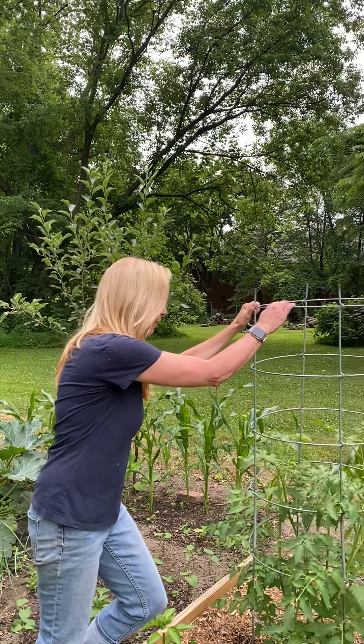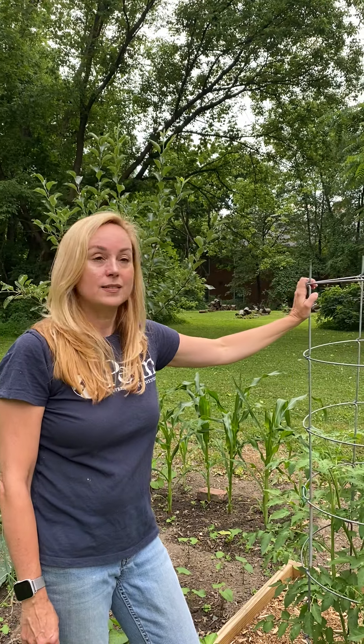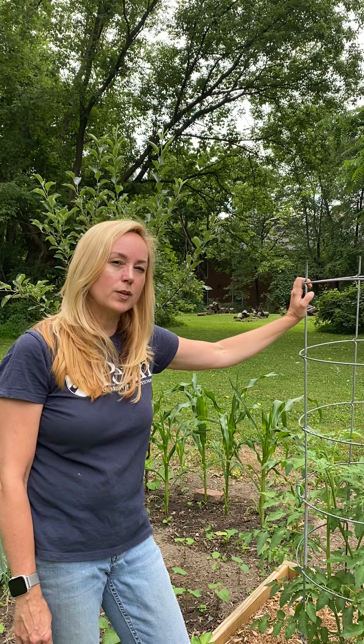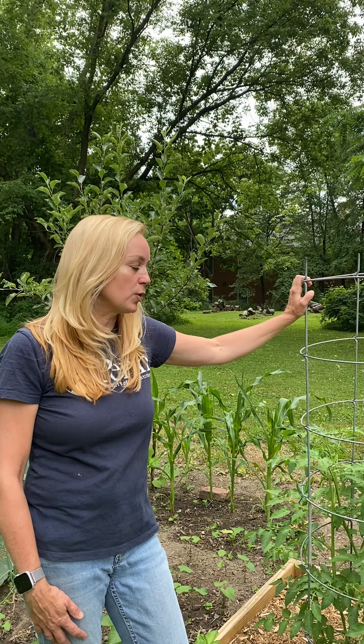They're really sturdy — I've never had these fall over, and they last and last. I think I've had these for almost 15 years and they're in good condition today. That purchase that felt expensive all those years ago — I think it was over a hundred dollars for six sets of them — has probably paid off many many times, because I would have ruined and bent those cheaper tomato cages from the home center between now and then.